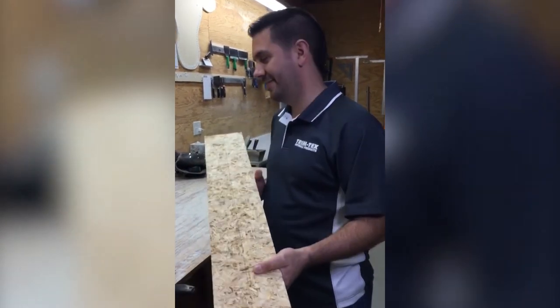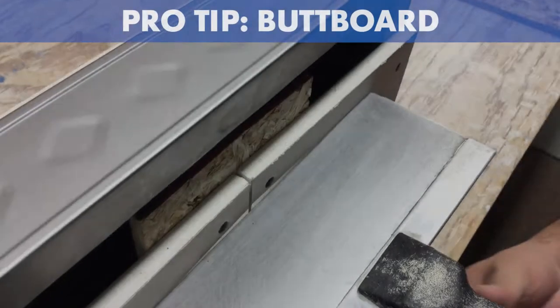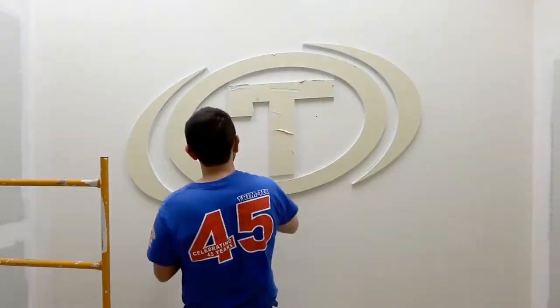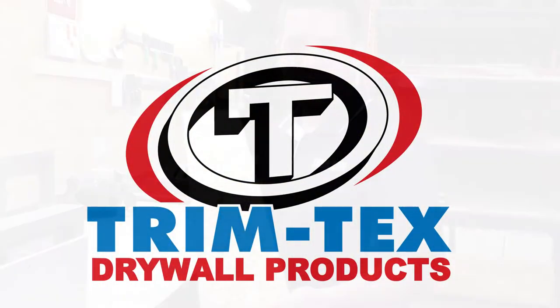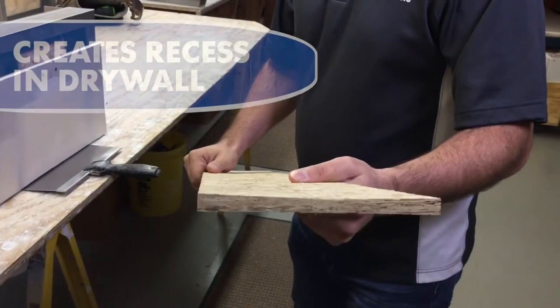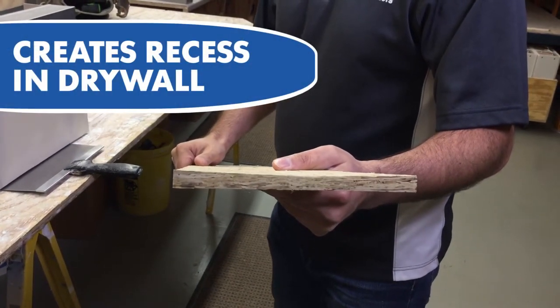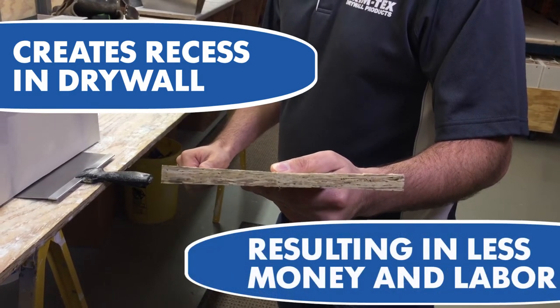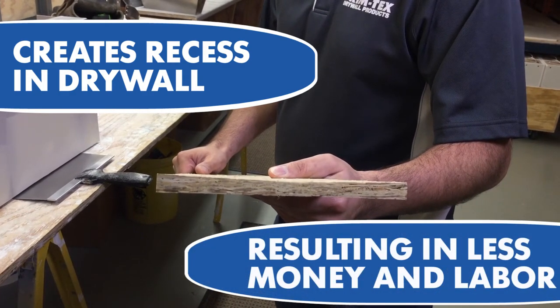This is our butt board — the butt board for butt joints. It dips in the middle, pulling down the drywall and creating a recess, resulting in less mud, sanding, and labor than a typical butt joint.